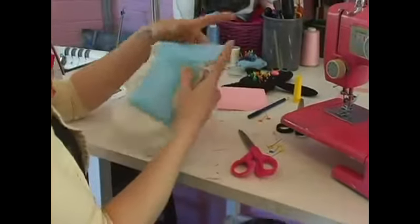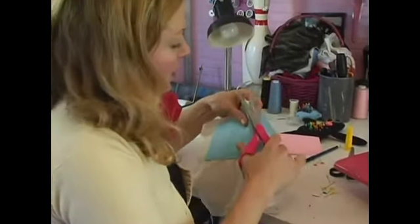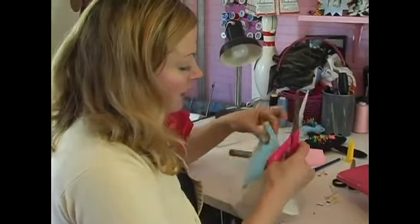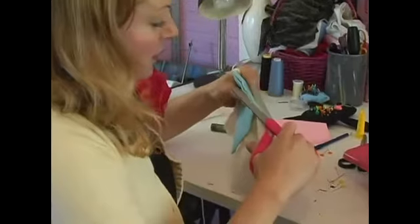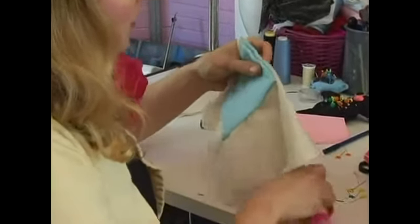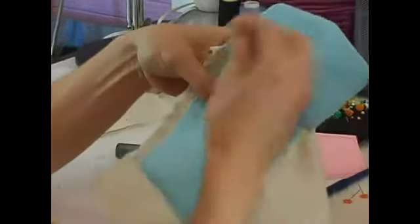Now it would also be a good time, if you do end up with any extra fabric down here, you could go ahead and just trim that seam allowance away. But this looks pretty good. Just going to trim a little from here, trim off the edges, and any extra little threads.